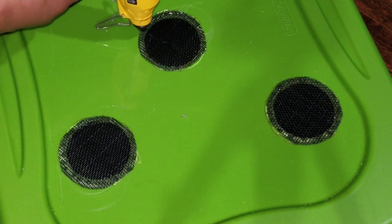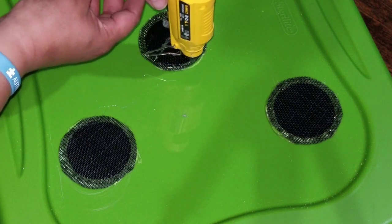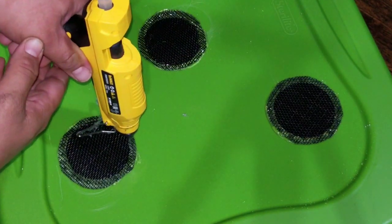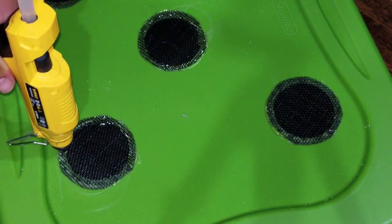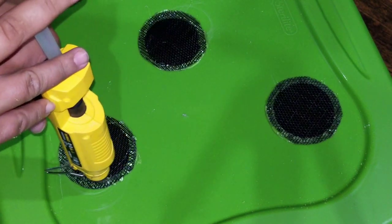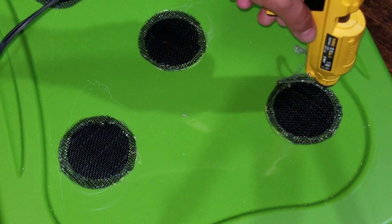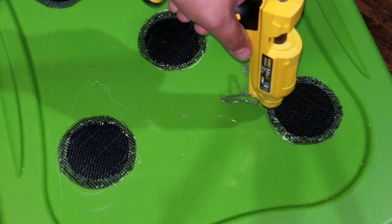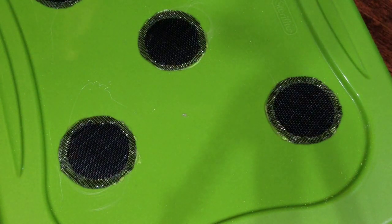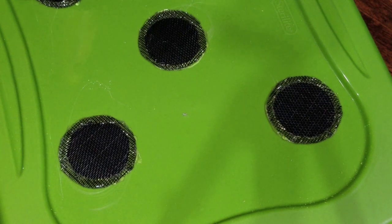I put a lot because I don't want anything escaping. I like to put the glue on and make sure it's working with gravity to flatten it out. So give it a few minutes and it'll flatten out — be all nice.